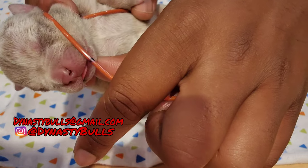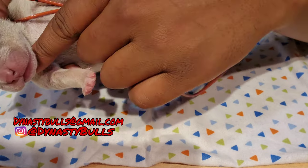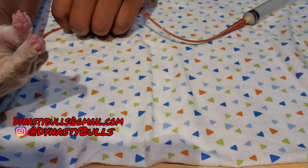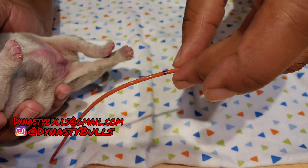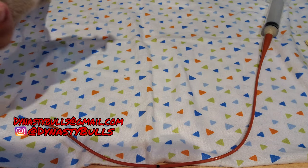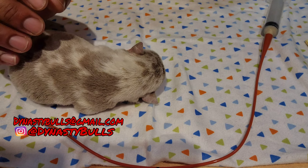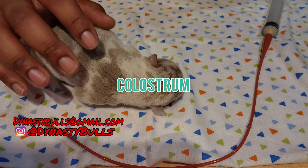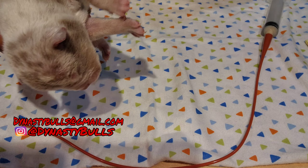Run the tube from that last rib — my thumb is on his last rib — all the way up his neck to the tip of his nose. You can go on the outside of his face or directly under his body. Once you get the tube to the tip of his nose, hold it there and put a little black mark on the tube with a Sharpie. For the first initial feeding, you really want to get colostrum in them — for a newborn puppy, colostrum gives them everything they need for their immune system.